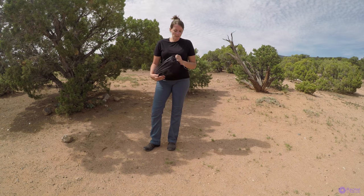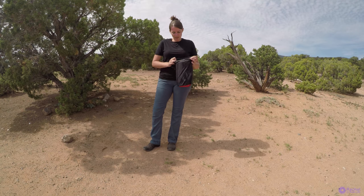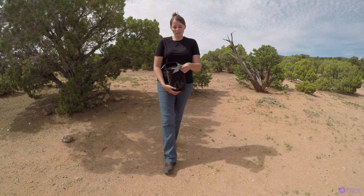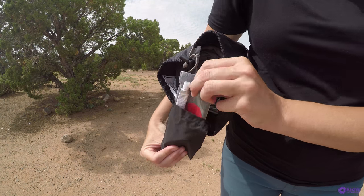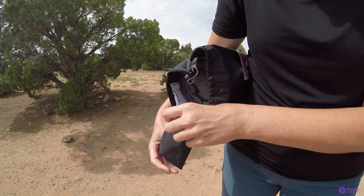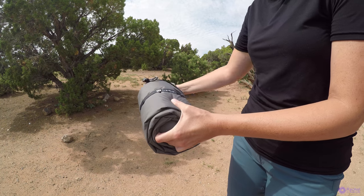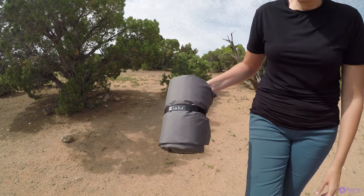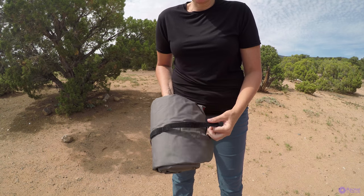So we'll go ahead and open it up. It does come with a patch kit — there's a little patch kit on the inside here. It also comes with this handy strap, which makes it nice when it's all rolled up so you can just tighten that strap around it.